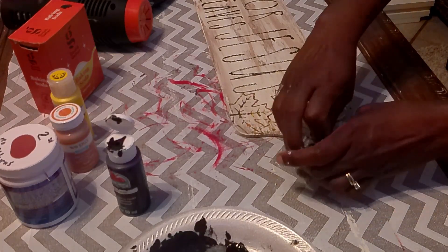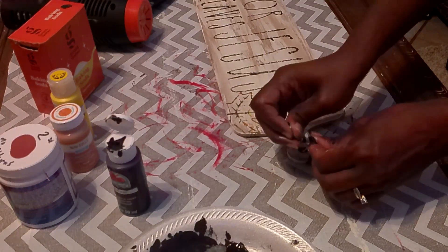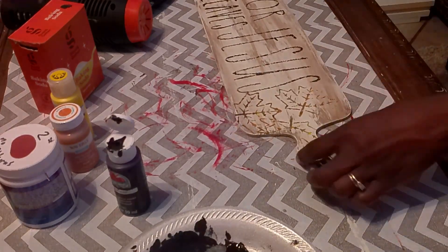I took some gingham ribbon and tied a little hanger at the end. That is it for DIY number one — I absolutely love the way it turned out. Let me know what you think and which of these DIYs is your favorite.